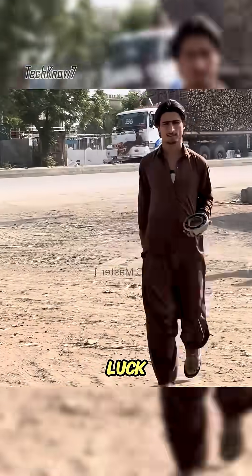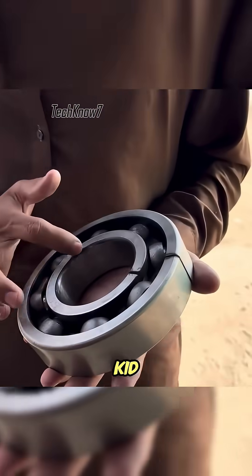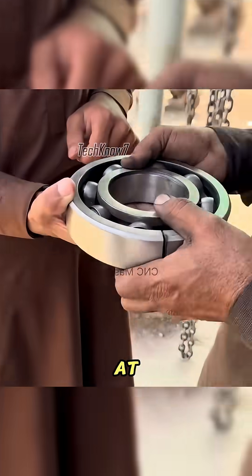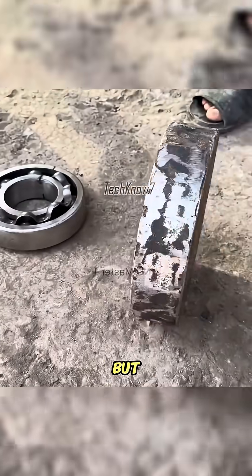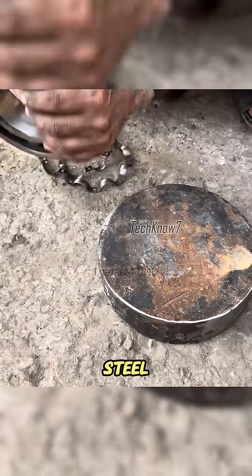This man had a stroke of bad luck. The brand new bearing he ordered online was cut open by his kid just to take out the steel balls for a school project. Looking at the destroyed bearing, Uncle Ahmed said it couldn't be repaired, but it could be rebuilt from scratch using a forged block of steel. The owner agreed and the process began.